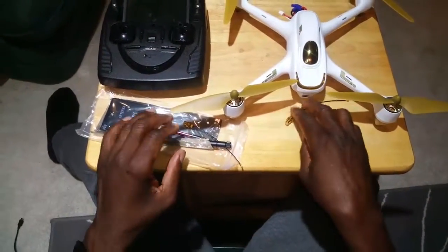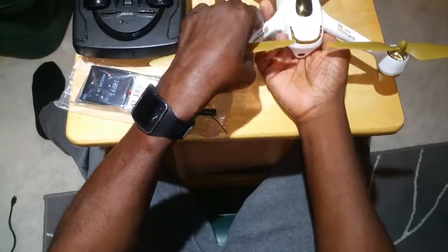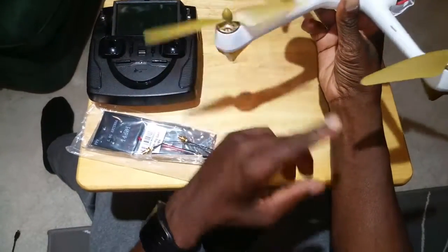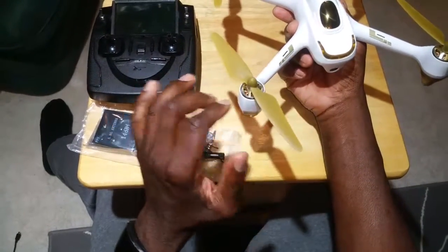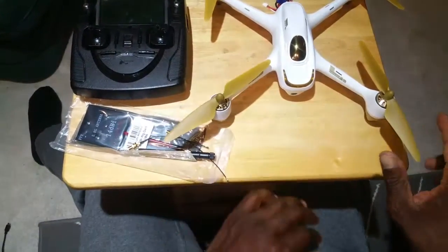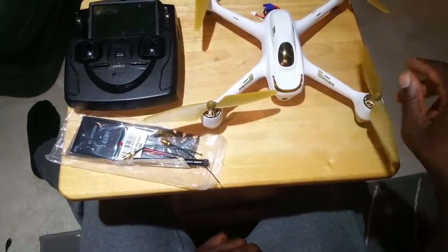Hey guys, welcome back. Here I am today with the H501S by Hubson. It is one of the first quads of its size to come with FPV, altitude hold, GPS hold, and a 5 megapixel camera that shoots video.